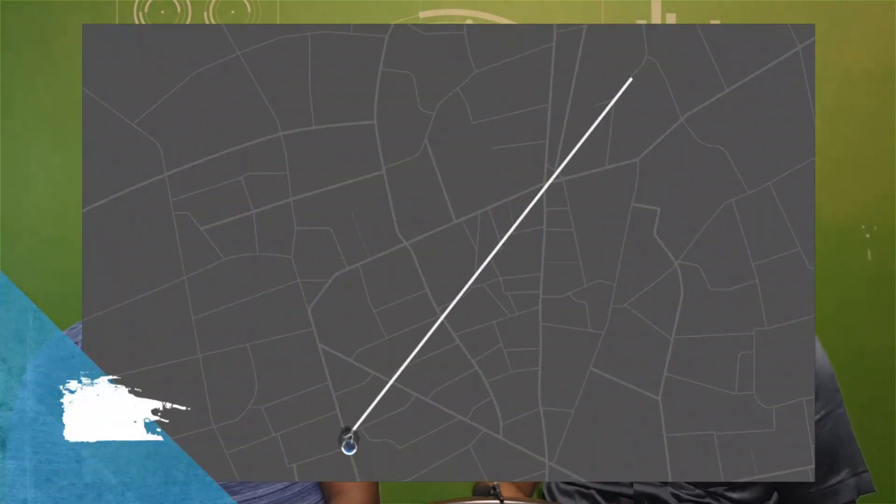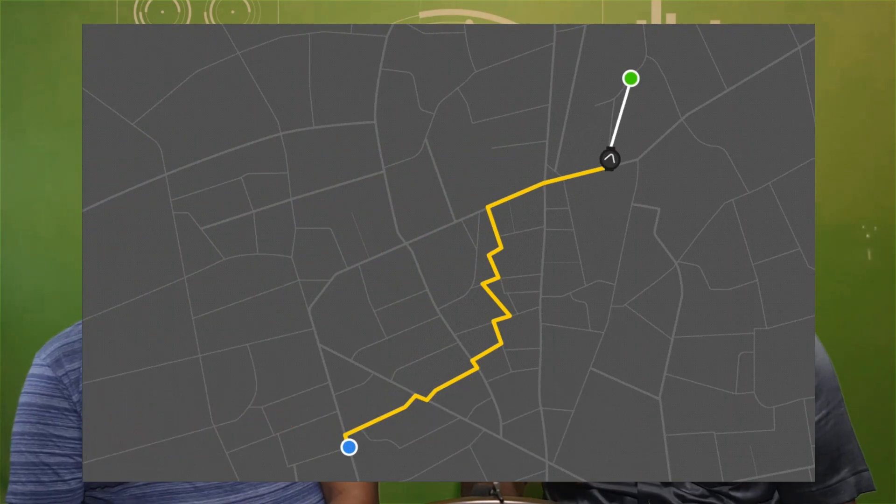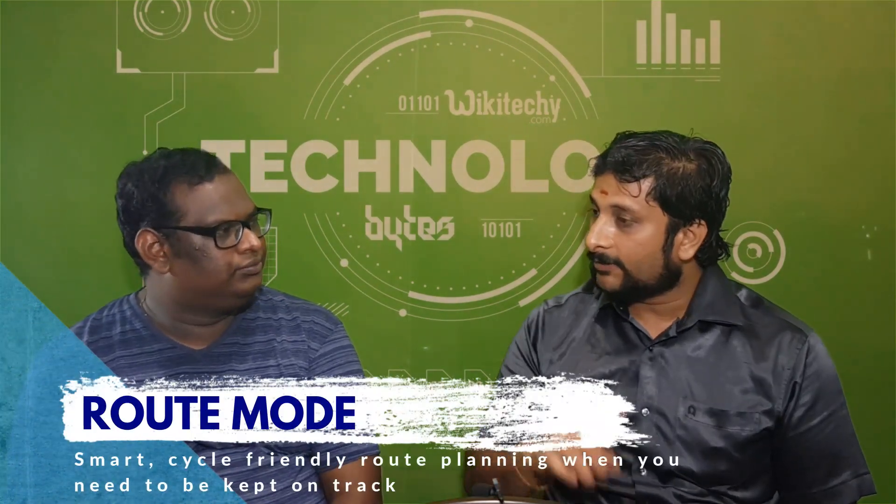There are two modes. One is Compass mode and the other is Route mode. For Compass mode, you can use the North, East, West, South directions — that is the compass direction. This is the Route mode.